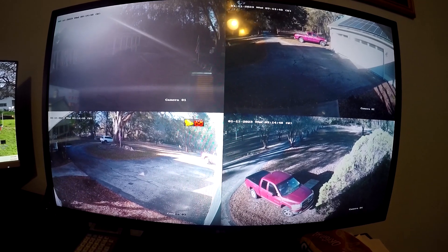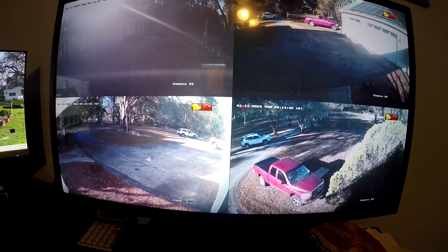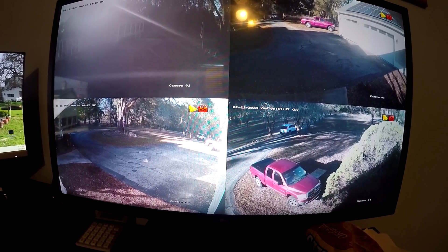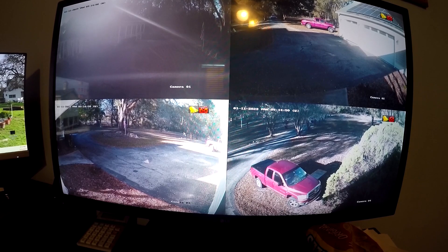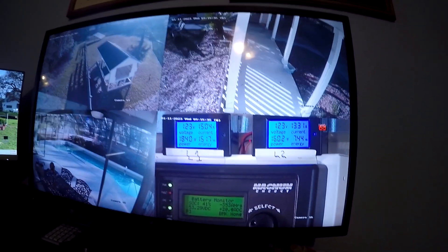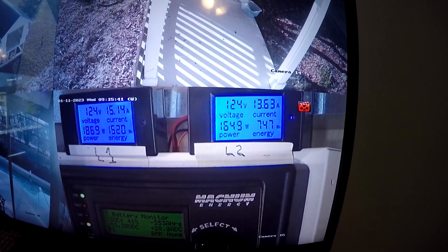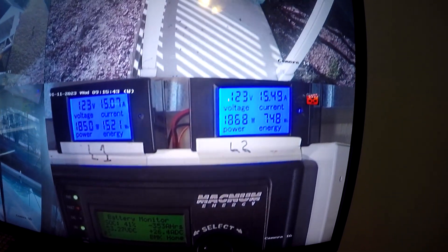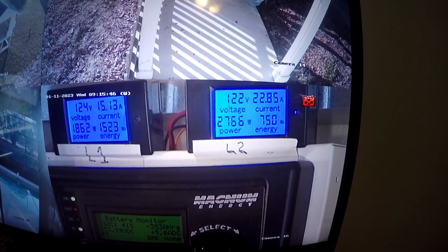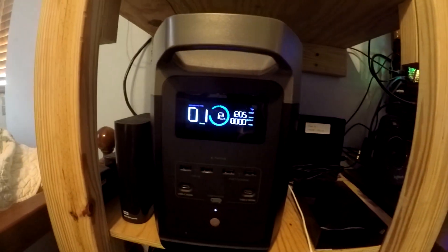My wife is just leaving, so I thought I'd show you this quick security thing here. That's the alarm sensor paired with the video cameras. I just plugged in the EcoFlow — you'll see the power will start ramping up on that. It takes about 1,200 watts. There it goes, charging up.